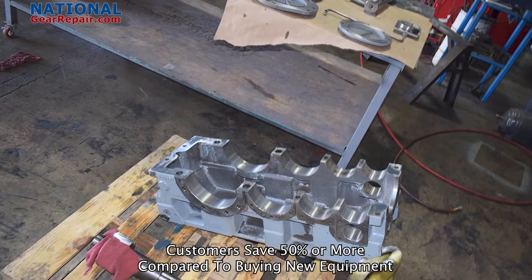All mechanics at National Gear Repair are Timken Bearing Certified and Falk School Certified. All bearings are installed utilizing thermal expansion and physics to shrink the shafts with liquid nitrogen, allowing for an easy installation of a superheated bearing that locks into place. Thanks for watching. Please like and subscribe and remember to share this video. National Gear Repair has your back.